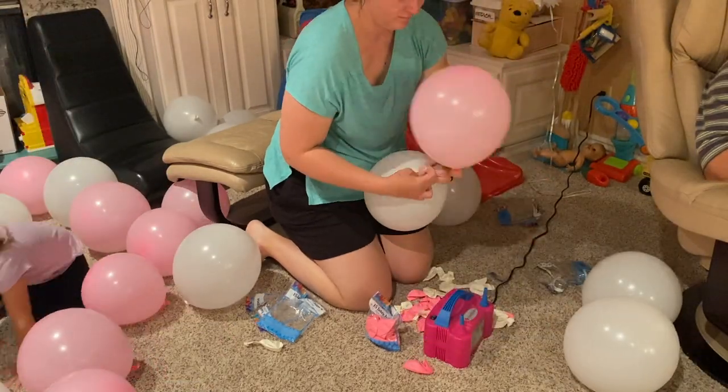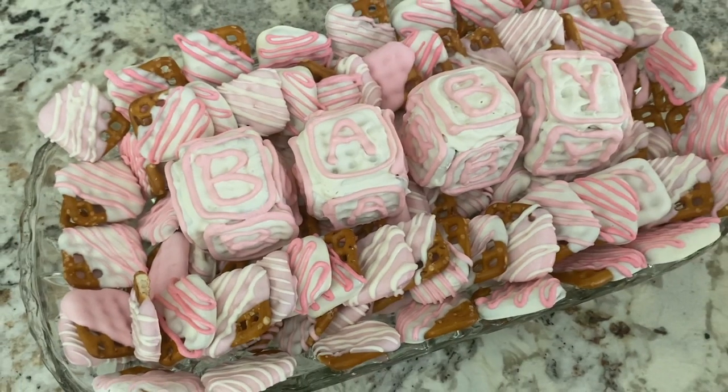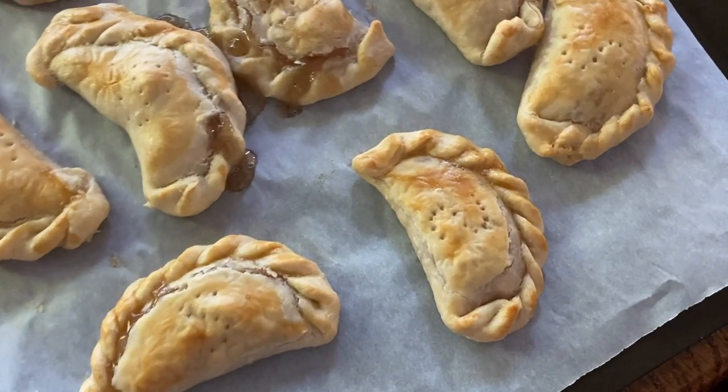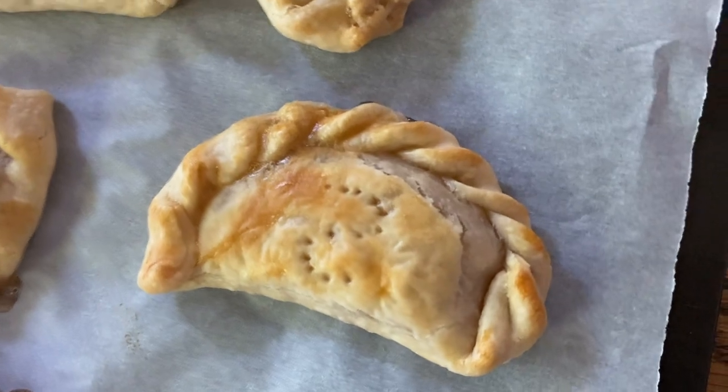My older brother and his wife are expecting their first child in the coming weeks and my parents threw them a little baby shower. In this video I share how I helped out with the desserts and the decorations. So let's get to it.